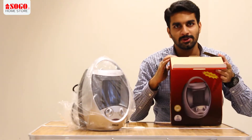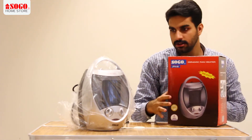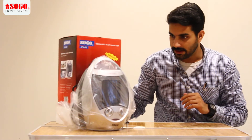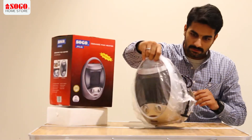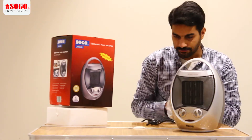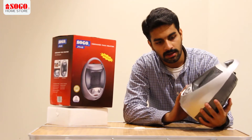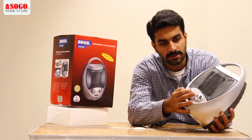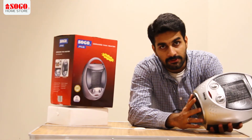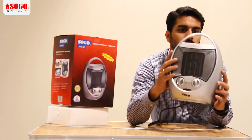If we talk about the features, it can be used with the Australian base. And it has a fan — you can use it as a fan. This is a heater and it has two switches. There is a safety trip switch and oscillation.